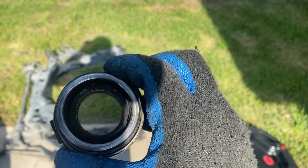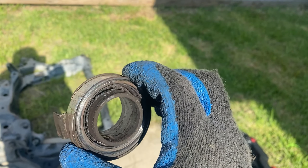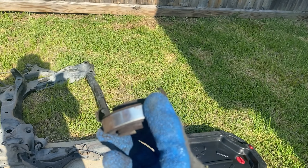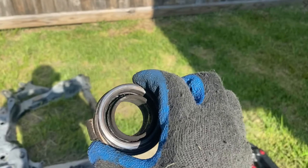Before I forget, let me show you what my exact issue was. Yeah, this exploded. Just to show you in detail — yeah, that's not supposed to be like that. This thing is toast.